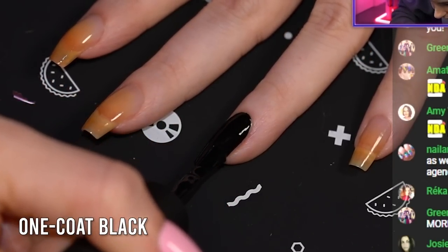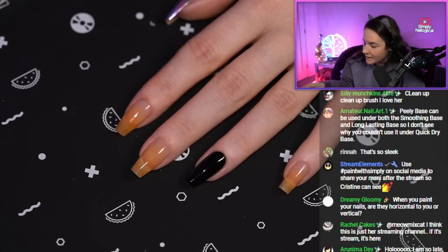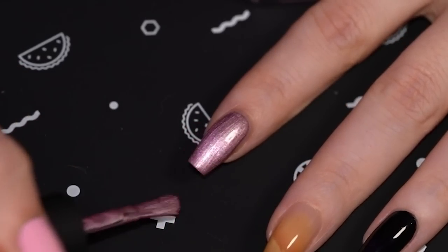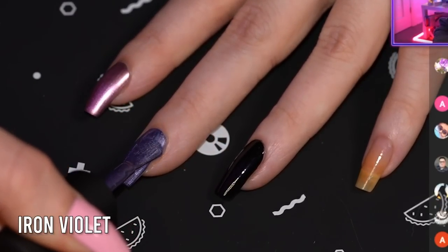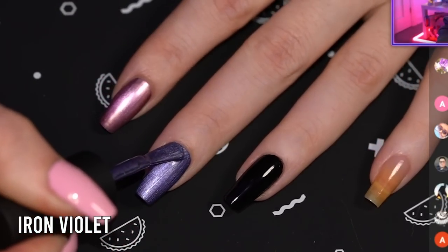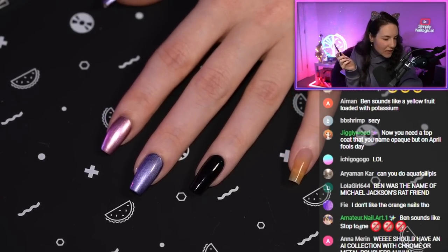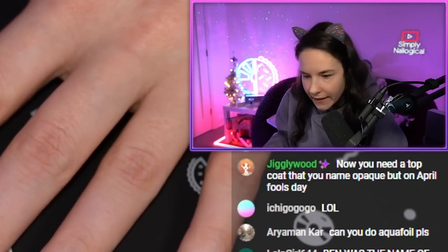I'm going to apply that on this nail, just a little cuticle clean up, and I'm just going to use it as the base to do chrome nail art on top. Let's make the dotted cure my pointer. Let's paint this nail in the purple one first — this is Iron Violet. Just the application is just so good. It's so delicious. It's so good that it looks like you should be eating it, but you shouldn't.